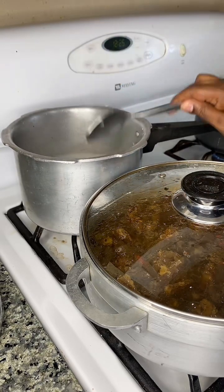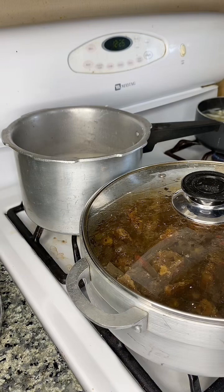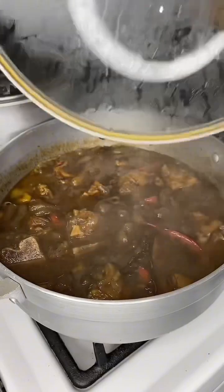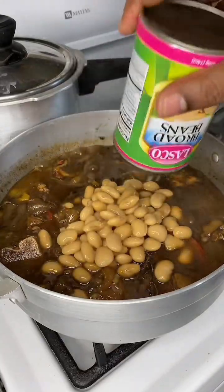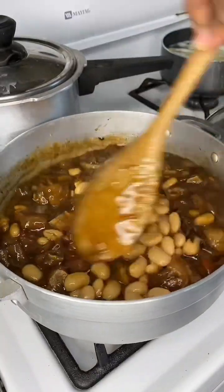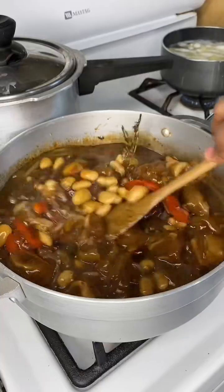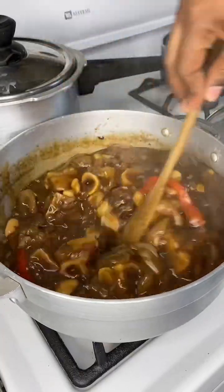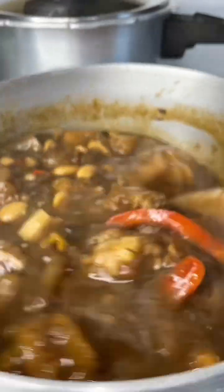I'm stirring that up and covering it down. After I cover it down, I'm going to go check on the corned food so it's easy to manage at the same time. You stir it up and add your broad beans, and mix it up — one big pot over here, and a little pot there making potato salad.